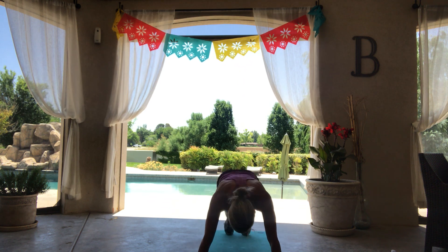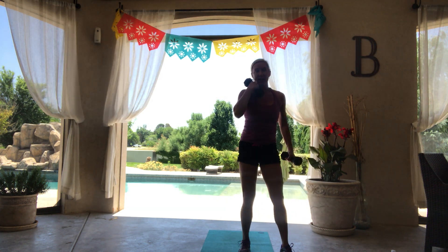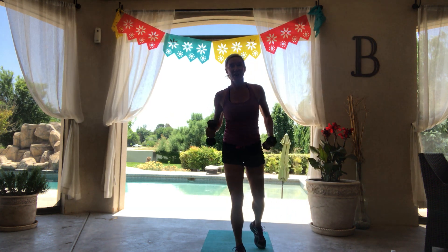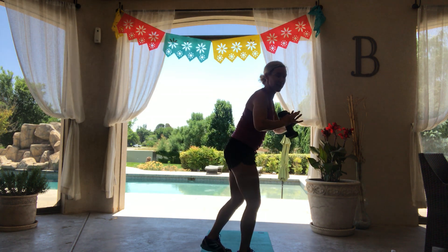Oh my goodness, I just realized I forgot that single leg squat on the other side. So we're just going to go right back to it right now on that left side. This is what happens when I go on vacation — vacation brain sets in. But that's okay, we're going to even it out right here. Keep that core pulled in nice and tight. Sit your weight back in your heel every single time, butt back.